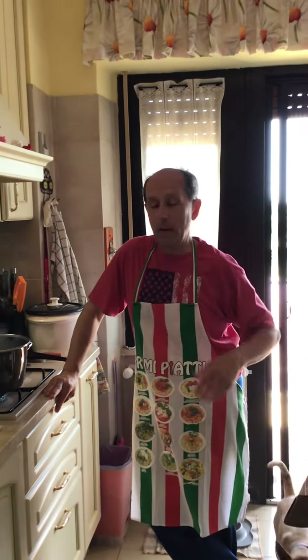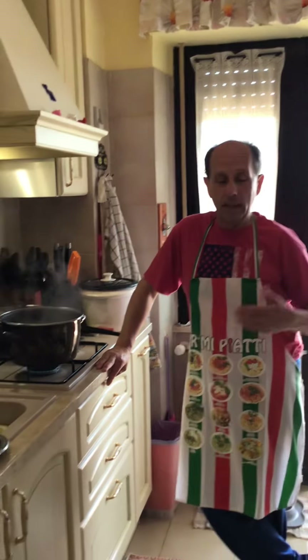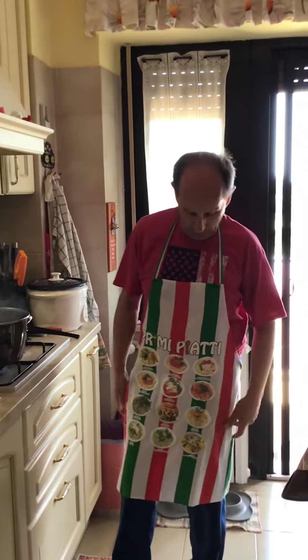Hi again, so now we are at the final steps of the seafood pasta. Of course, for completing this procedure we need the right apron, where you can see all the kinds of pasta that we have in Italy — just a part of this, actually.